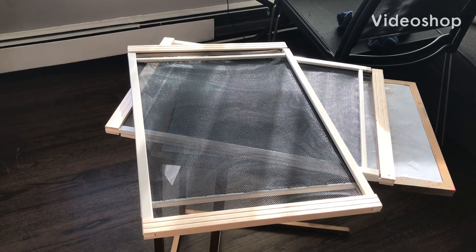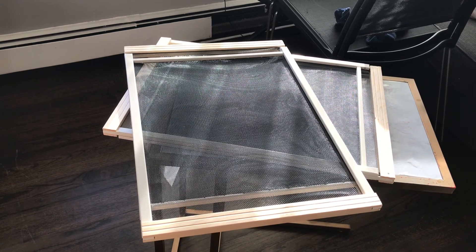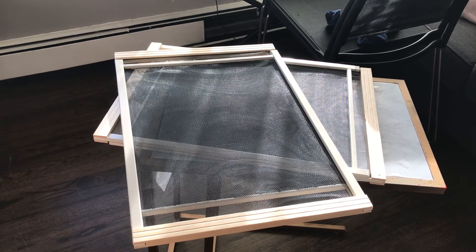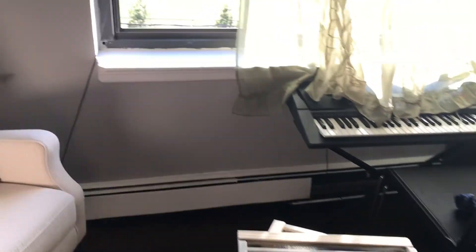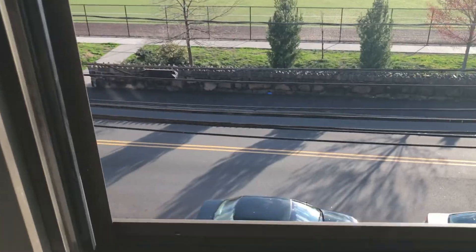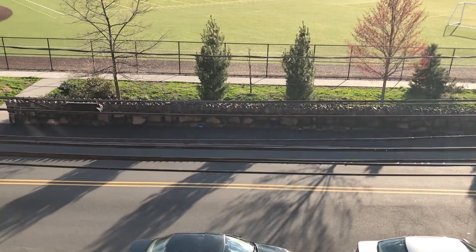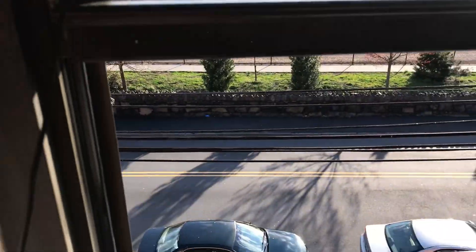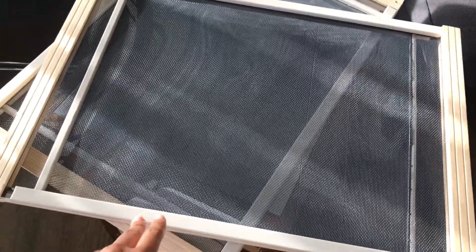Hi everyone, today I'm going to be doing sort of a hack for a window screener slash filter. We live on a busy street — you cannot see it right now because of the pandemic, but a lot of buses cross by normally, so there's always a lot of dust that comes into the house.